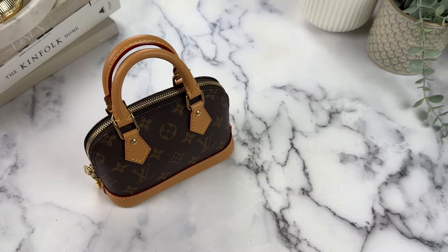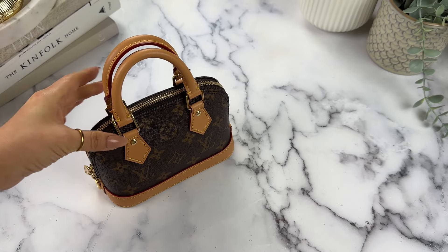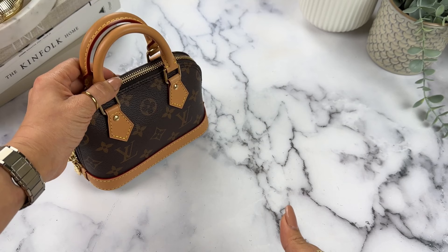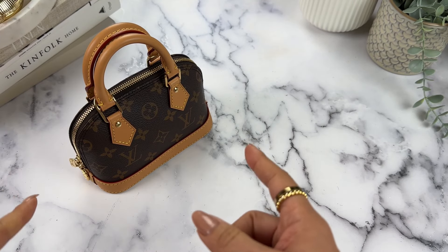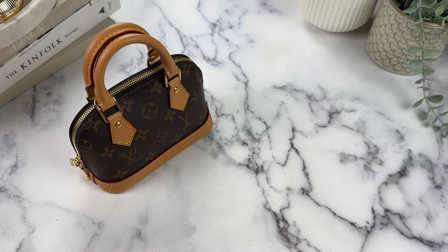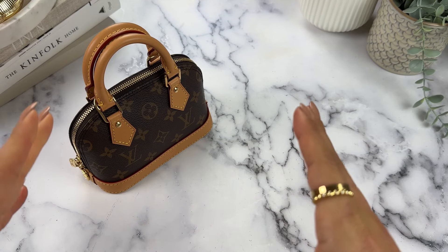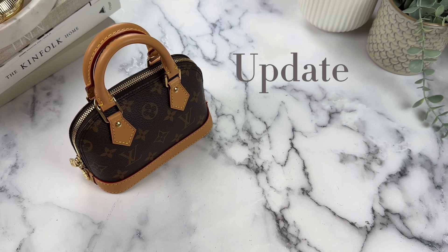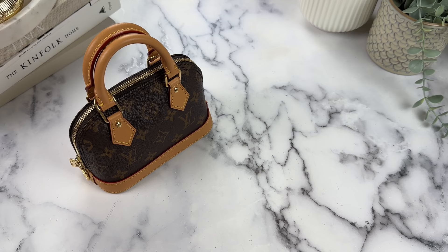The first thing to talk about is the price. The monogram version is $1,760. That price might be a little controversial because it is, I believe, the same price as the Alma BB, which is significantly bigger. Jo from the future here: the Alma BB did increase since filming — it's now $1,820, so $60 more than the Nano Alma, but I still consider them very similar in price.